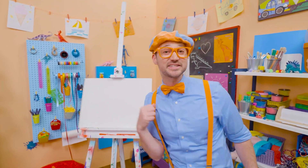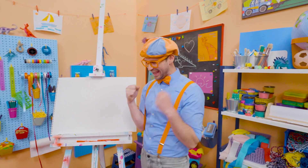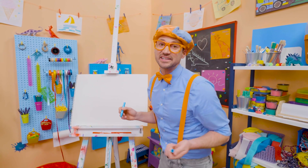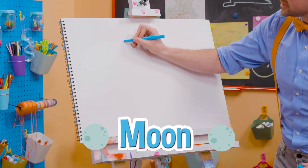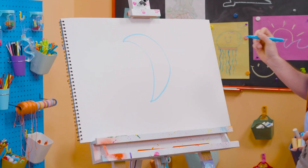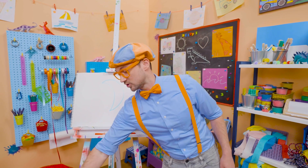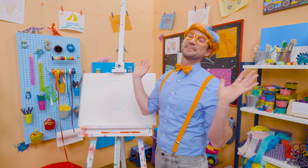Blippi! It's me, Blippi! And do you want to draw something else with me? Yeah! Let's draw the night sky! Whoa! At nighttime, is there the sun or the moon? Yeah, the moon! So let's act like we're drawing a circle, but let's stop halfway. And then let's arch it back the same way. Yeah, that looks like the moon, doesn't it? The moon actually can look different at different times of the month, because light hits it in different ways.